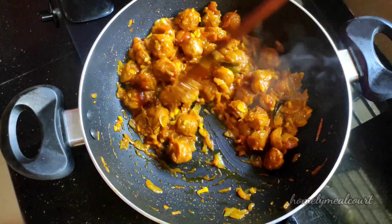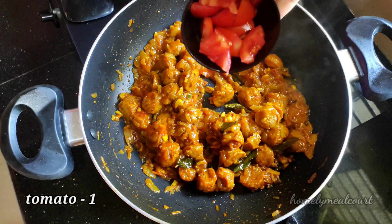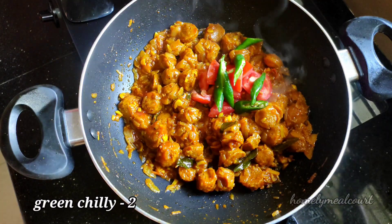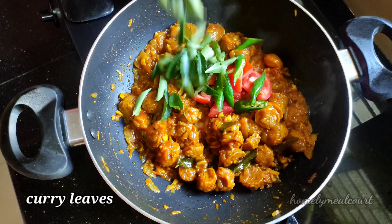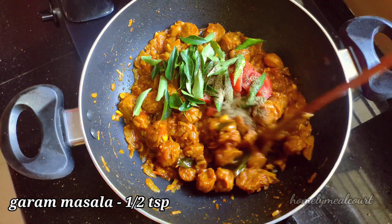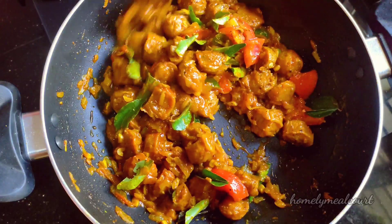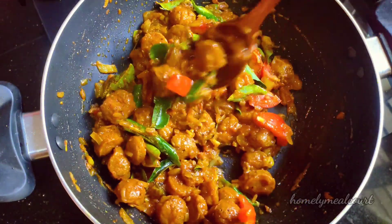I'll set some tomato sauce for this. I'll mix it a little bit of tomato sauce, so I'll mix the vegan sauce. Let's mix in the green sauce and make it a cup.